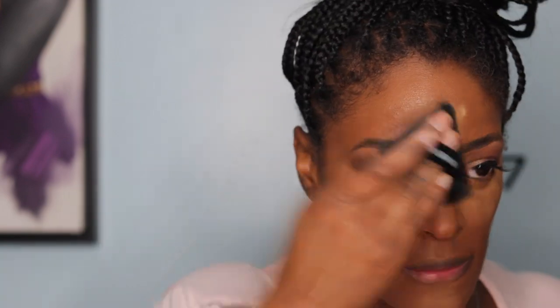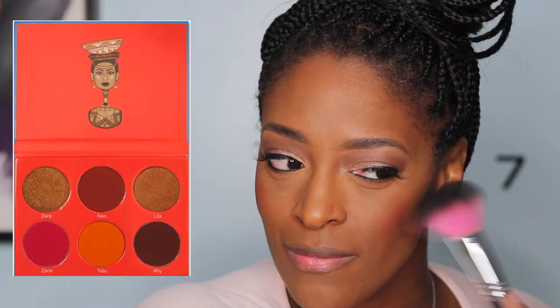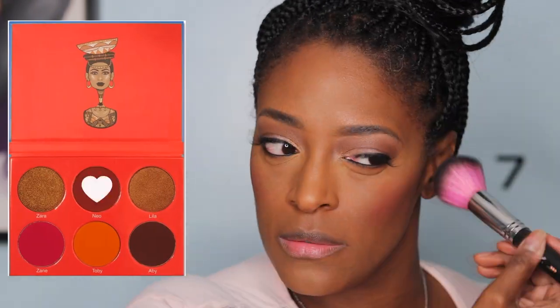Now I'm going in with the Fenty Pro Filter powder in Honey. I actually really like it and I use a puff to apply it — we used to do this back in the day, stopped using sponges for a while, and now I'm back to the puff because it just works better. Then I go in with the shade Neo from Juvia's Place, I think from Saharan Vol. 1. I spray my face with the Beauty Bakery setting spray and use my sponge to press that into my skin.